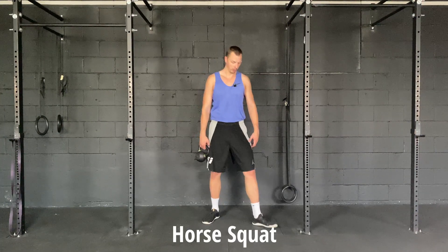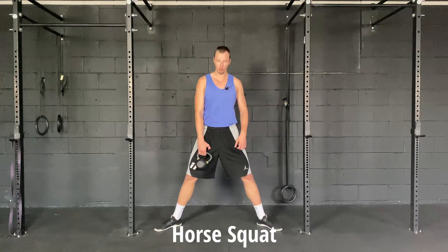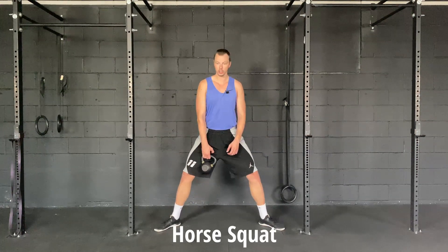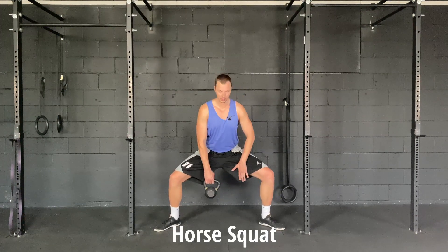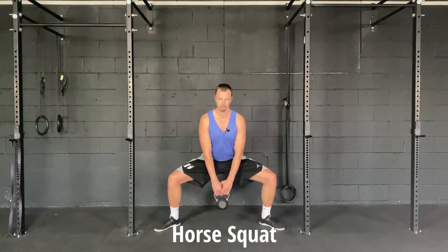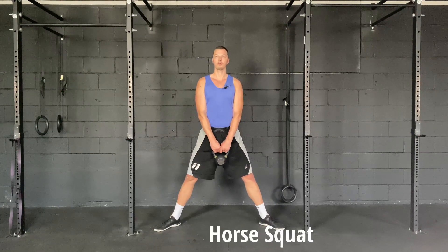With this exercise, what you're gonna want to do is get your feet wide, toes pointing relatively outwards. All we're gonna do is push our knees out and drop down into our squat. You should feel a stretch through the groin, then back up. We're pushing our knees out to really put tension on the groin and the adductors.